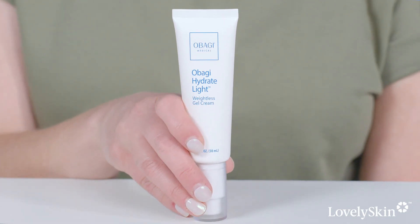Thank you for joining me today. You can find the new Obagi Hydrate Weightless Gel Cream and all the other Obagi Hydrate products on lovelyskin.com. Thanks, bye.